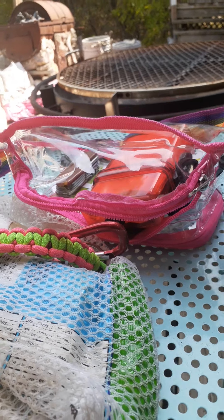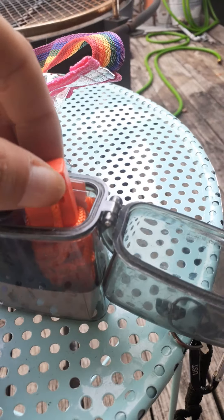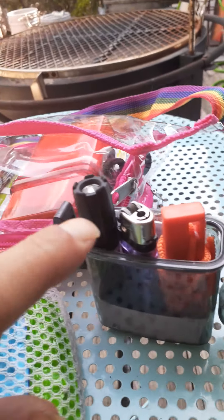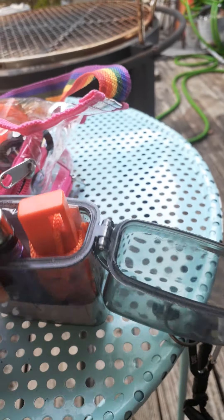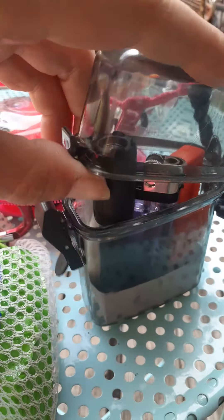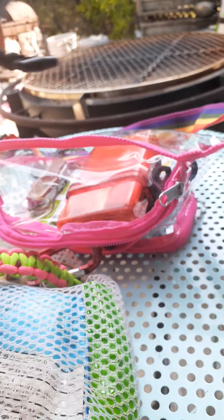The fire kit also has cordage and a carabiner on it. Inside is one of those UST Strike Force fire starters — it's got a lighter and a flashlight, and in the back it has some quick tenders. Just in case anything happens and they need to start a fire.